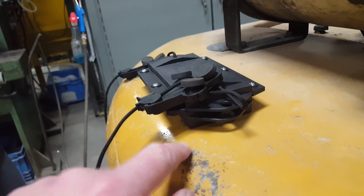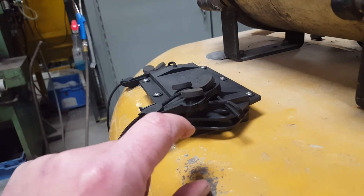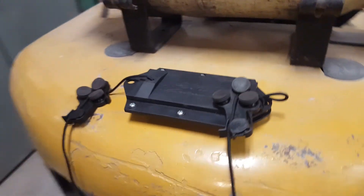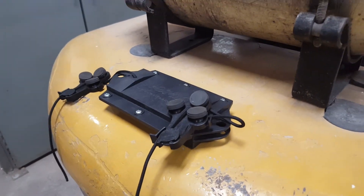Typically you want to set this magnet up so that it's about an inch to two inches of ground clearance underneath your vehicle. Of course, we've got it sitting on top of the forklift right now just so that the video is easy to do.